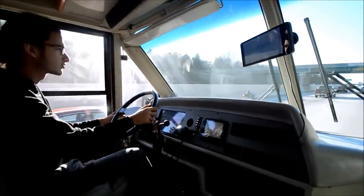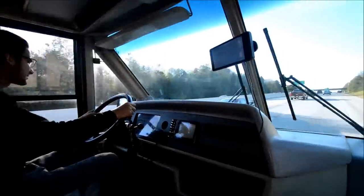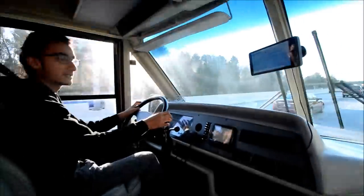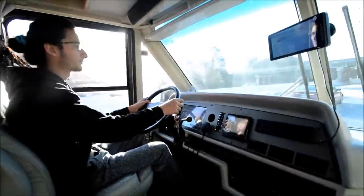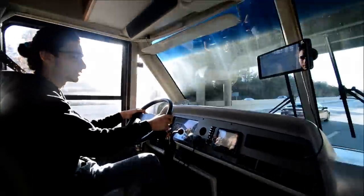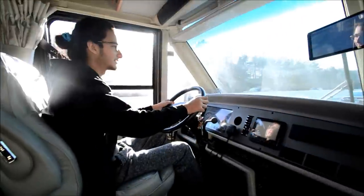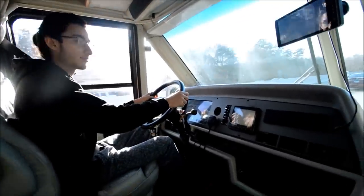I don't think cruise control works — not that big of a deal, you can get that fixed. Pretty aggressively priced for a clean coach. You know, aluminum frame, fiberglass roof, operating jacks — finding a coach with working jacks under $15,000 is pretty hard.